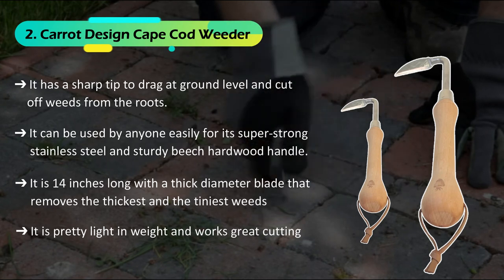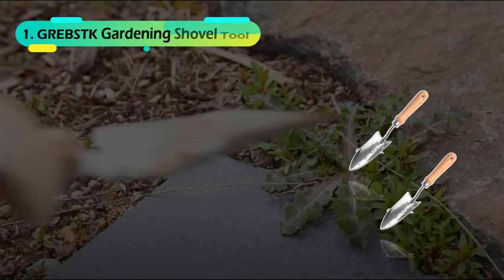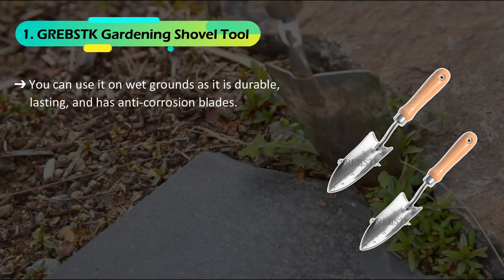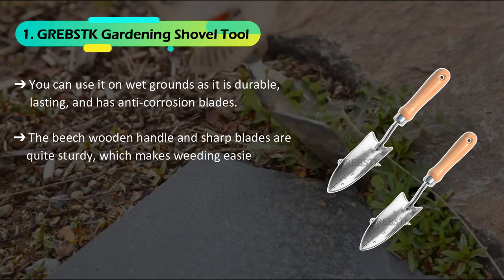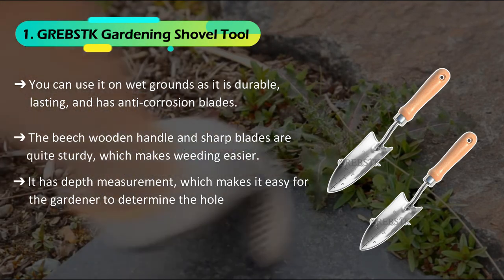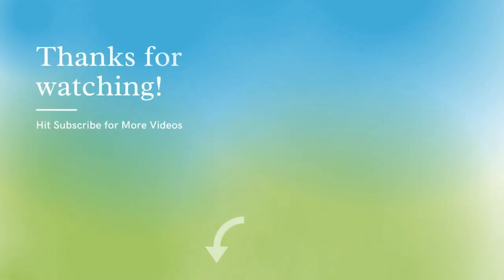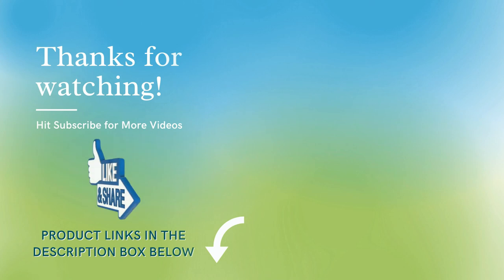The final product is the Greebs Gardening Shovel Tool. It is pretty light in weight and works great cutting under mulch with minimal effort. You can use it on wet grounds as it is durable, long-lasting, and has anti-corrosion blades. The beech wooden handle and sharp blades are quite sturdy, which makes weeding easier. It has depth measurement which makes it easy for the gardener to determine the hole depth. Its blades can loosen and excavate the roots of the weeds and reach them under the soil. Check out all these products listed down below in the description.